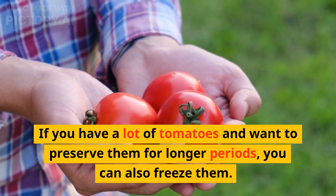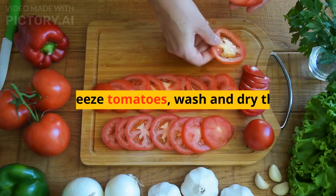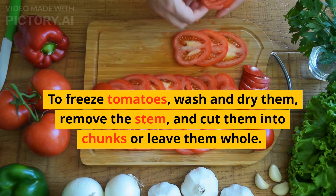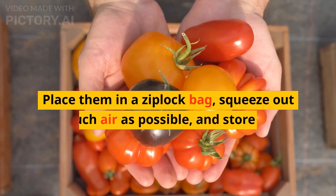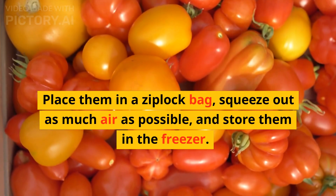If you have a lot of tomatoes and want to preserve them for longer periods, you can also freeze them. To freeze tomatoes, wash and dry them, remove the stem, and cut them into chunks or leave them whole. Place them in a Ziploc bag, squeeze out as much air as possible, and store them in the freezer.